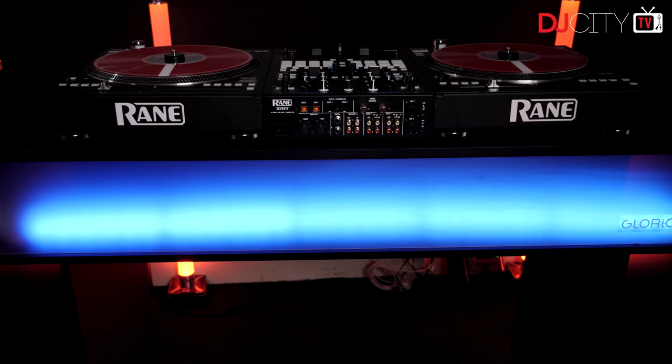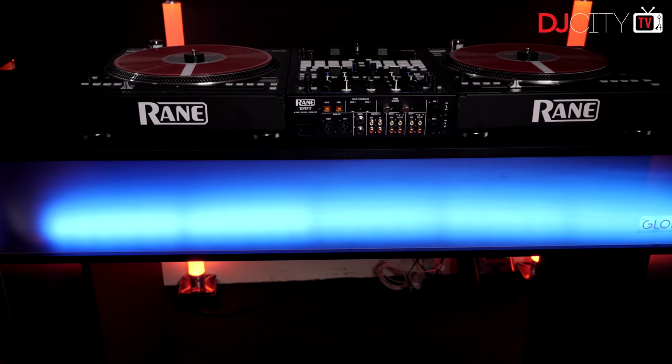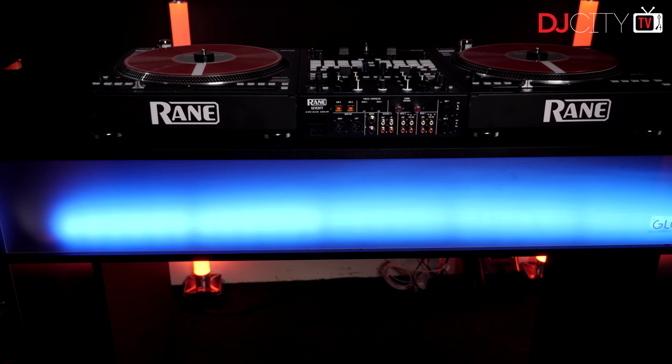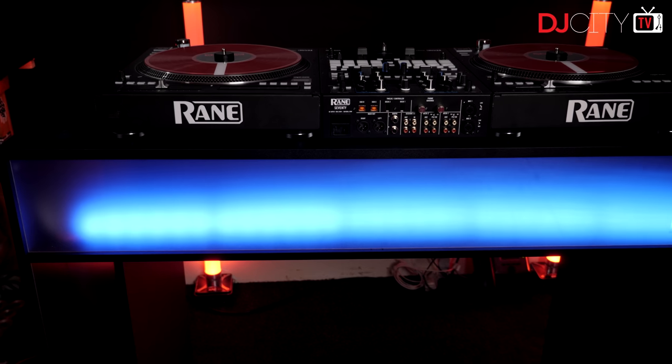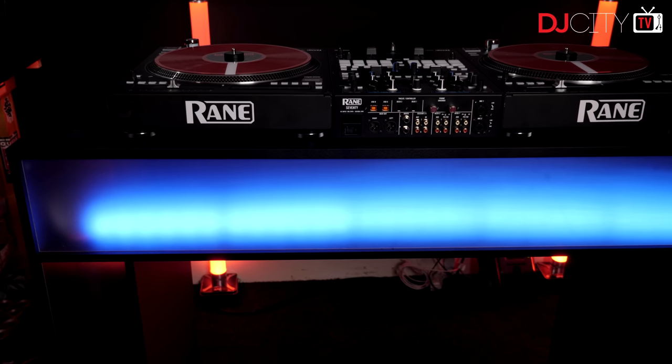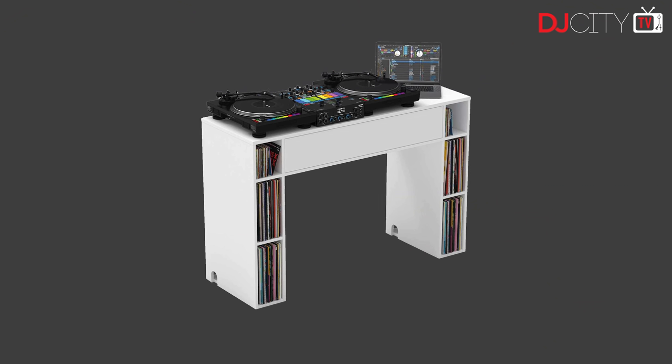The MMS also looks great from the back, with the whole rear face being made of frosted acrylic. This looks great as is, but with some experimentation with LED lighting you could easily make it look even better. So if you want to position the MMS away from a wall so you face away from it, it's going to present a very clean and respectable view from the rest of the room. The MMS is available in black or white to match your existing decor.